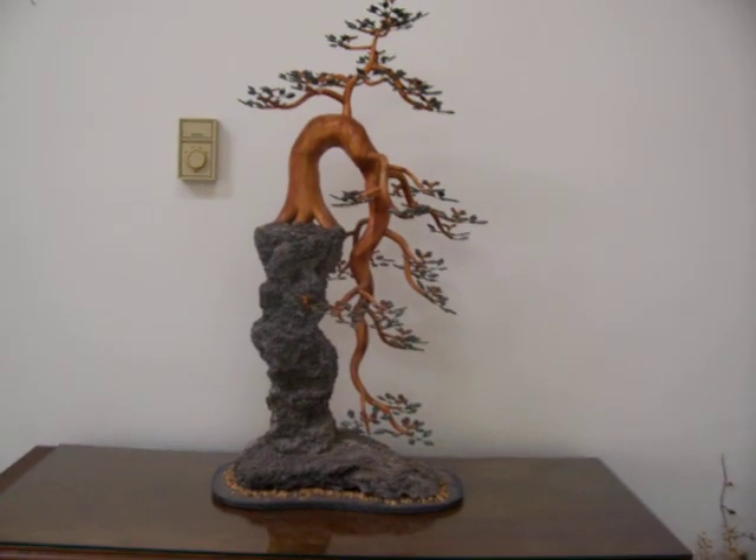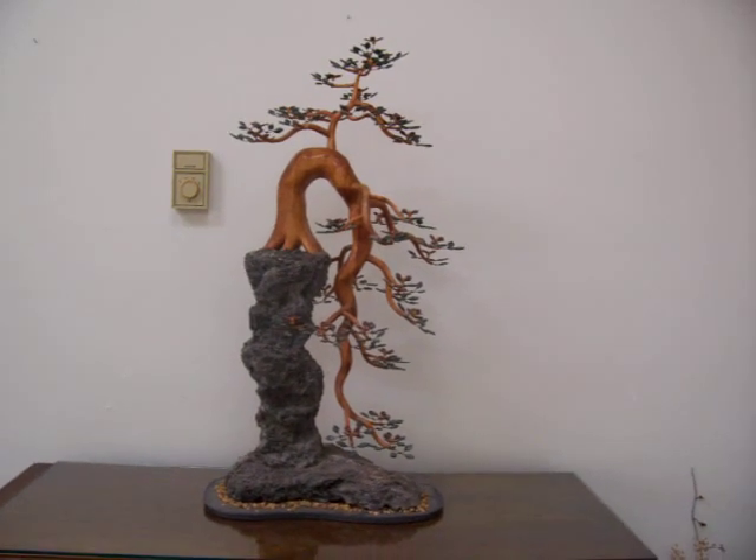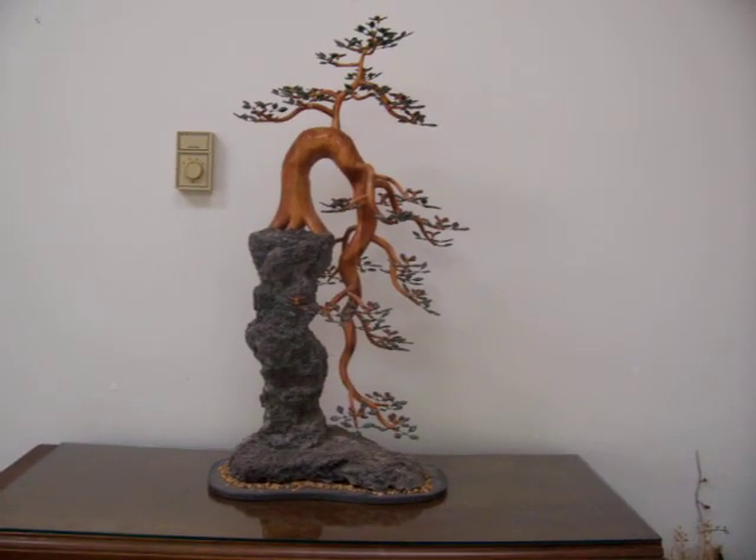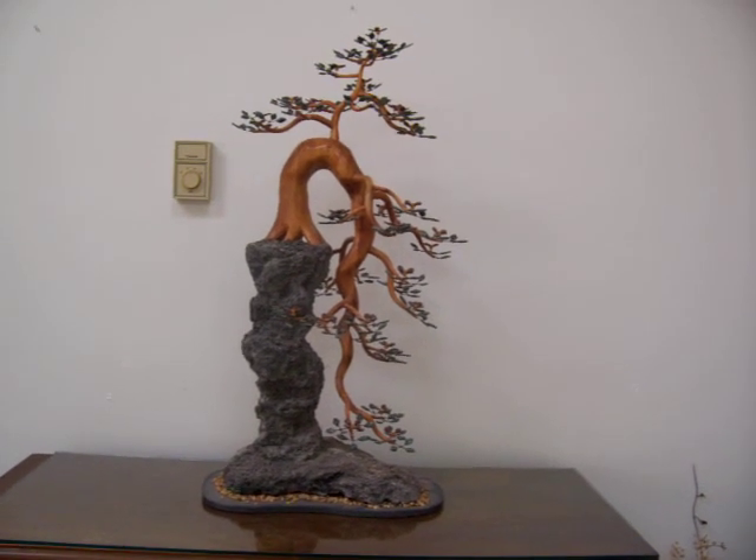This sculpture took approximately 85 hours to make. If you would like to see more of my tree sculptures, please check out some of the other video clips on this channel. Thanks for visiting.